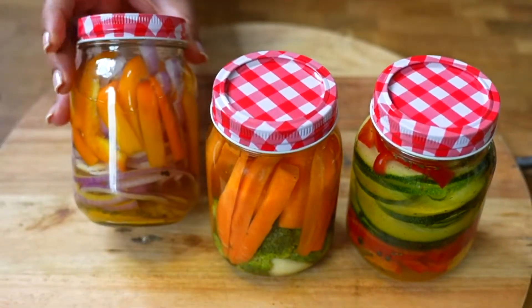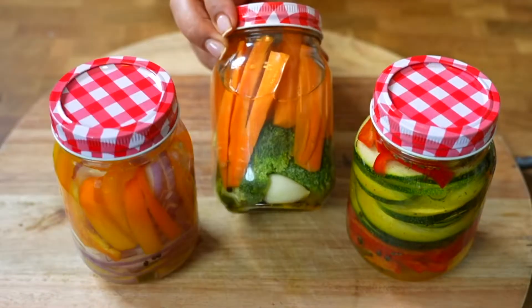Learn how to prepare these canned vegetables to accompany your meals. Easy and delicious.